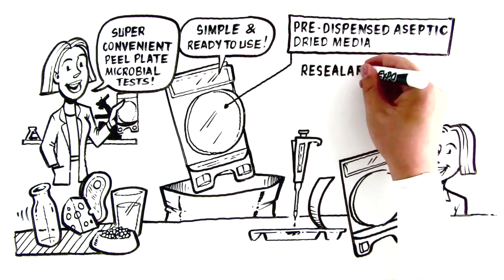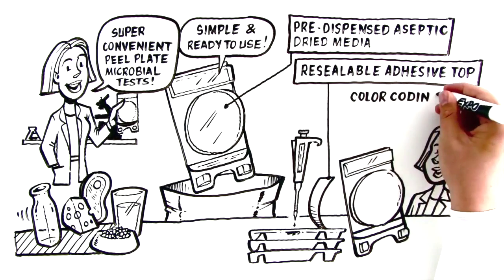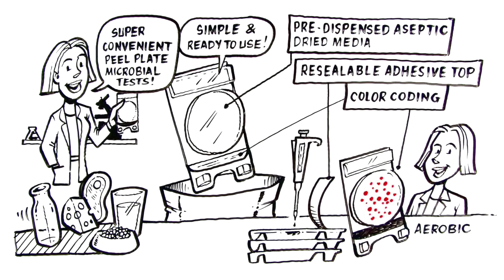Re-seal the adhesive top and stack up to 20. Air circulates freely and there's zero cross-contamination. Color-coding makes it easy to tell aerobic bacteria from coliform and E. coli, or yeast and mold.